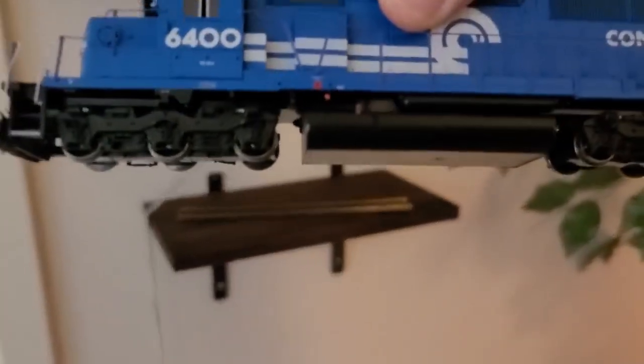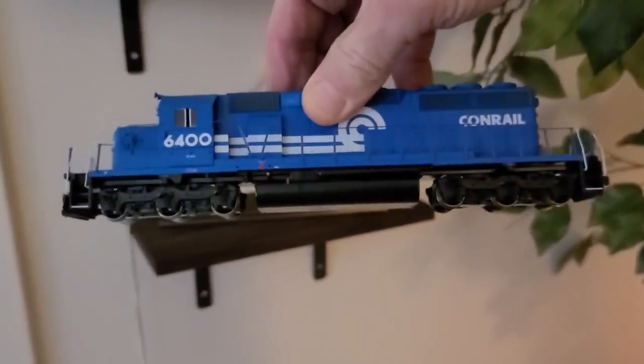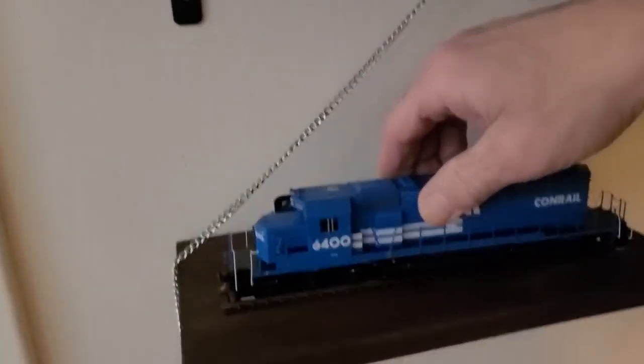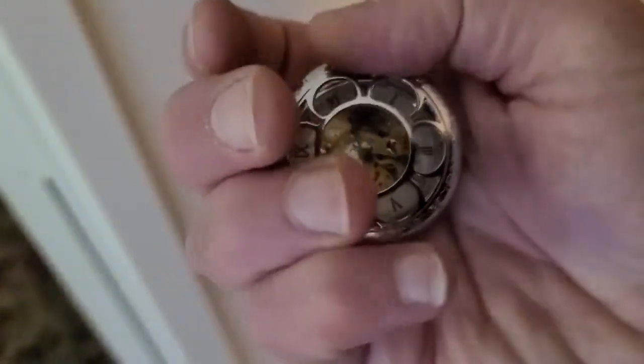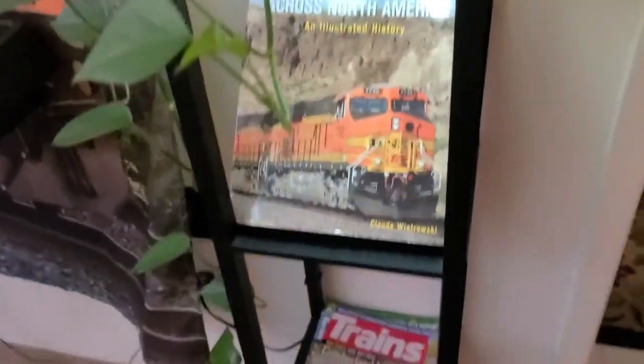Then I have a six-axle Conrail locomotive. It actually works — I hooked it up yesterday. And a Jesse James edition. And some train books.